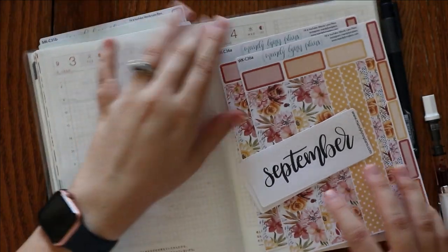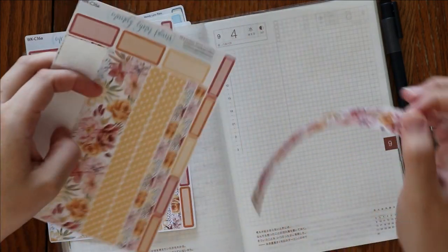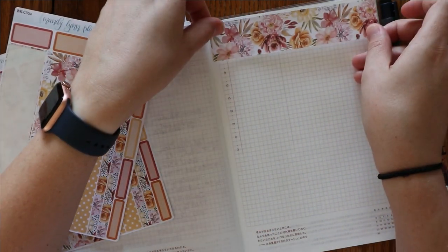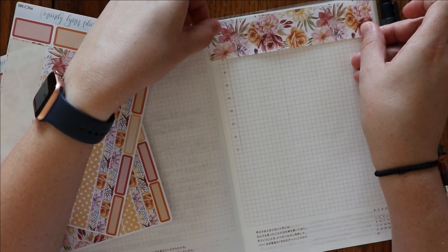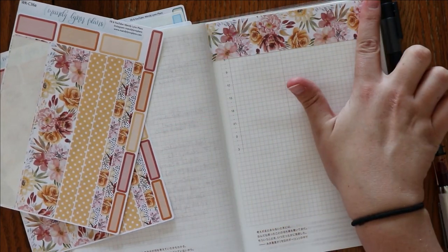The first spread that I want to do here is sort of just like a welcome September, but also I want to do a one line a day. So I'm thinking that I want to put this washi across the top. I've never done this washi on the daily page before. I think I'm going to line it up just with this kind of the six o'clock hour here and just go across that line.